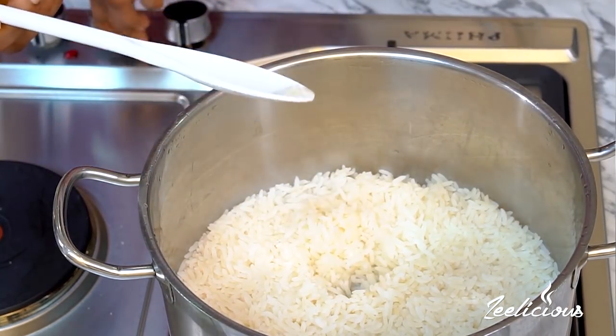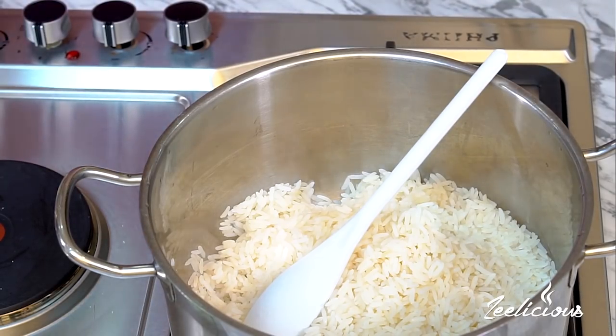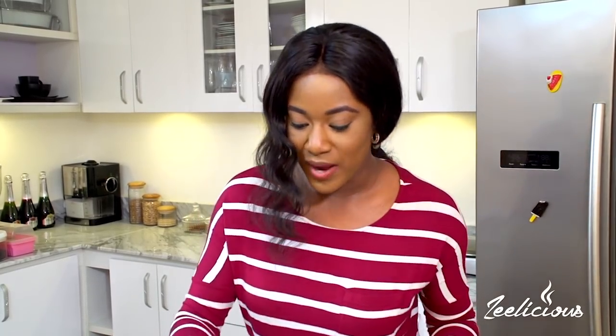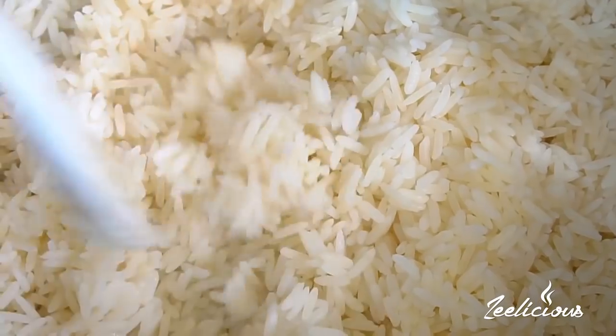I've given it another two to three minutes and it is done. I'm turning off the heat — check it out! You can see that my grains are standing apart. Some people say they add vegetable oil to make the grains stand apart — there's no need for that. Some people also wash the rice halfway through cooking and then wash it again — no need for that either. If you follow these steps, you don't need to wash your rice a second time and you don't need to add any vegetable oil. That just adds unnecessary calories.